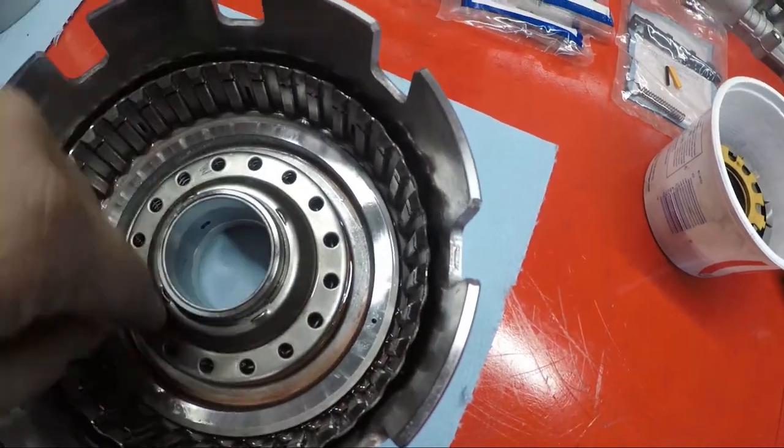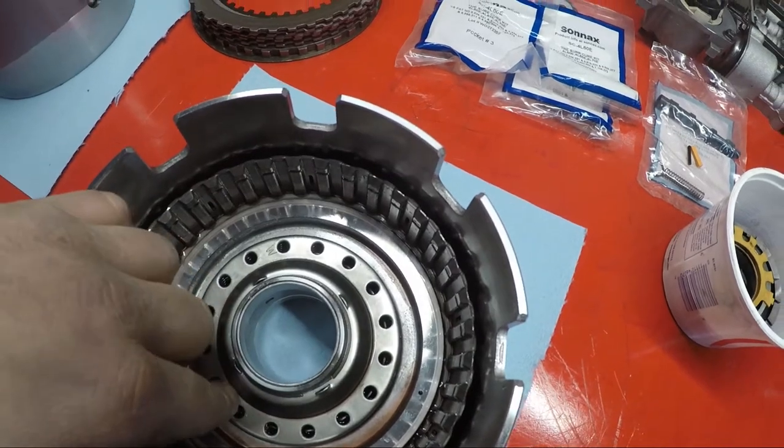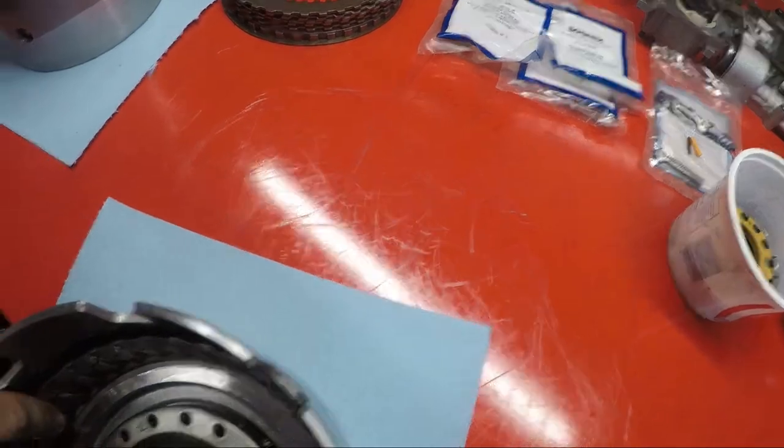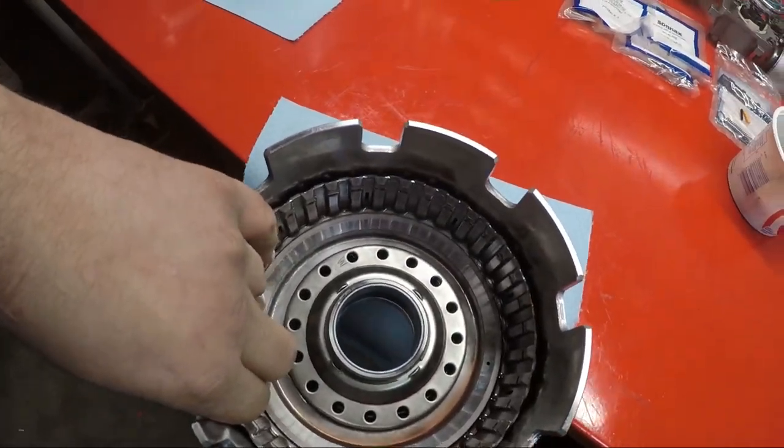So if you want to make sure that your seals — your lip seals — are sealed right, and I'm not going to be able to do it because I don't have somebody else here. But have somebody hold this half while you've got to hang it off the edge, like we're doing to air check it.